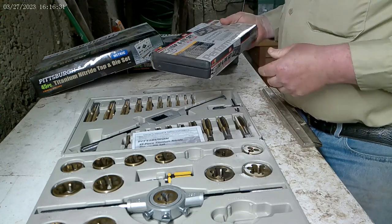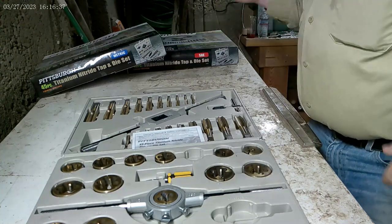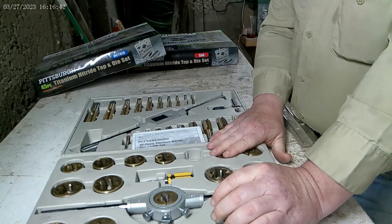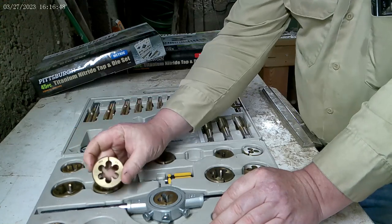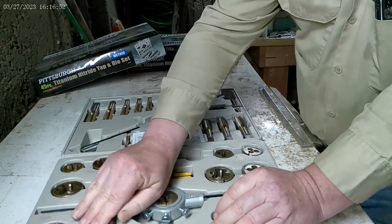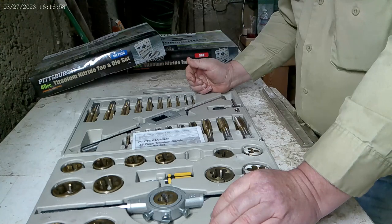I do most of my tapping on the lathe, and I turn the chuck in order to do the tapping — so that tells me how much friction I'm getting. These have a lot less friction; they're easier to use, easy to start. They're also the split die versions, which gives me more control over the threads.